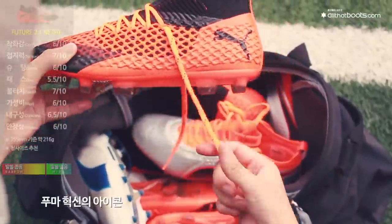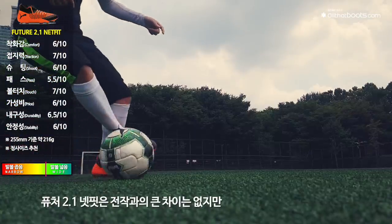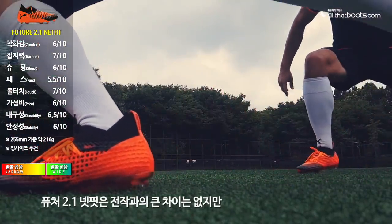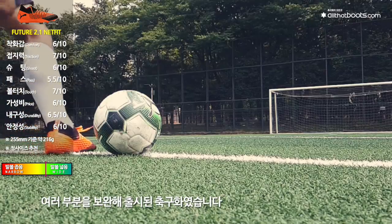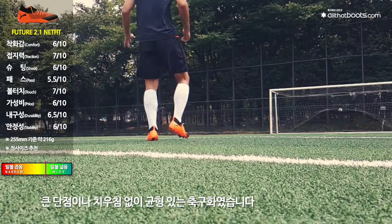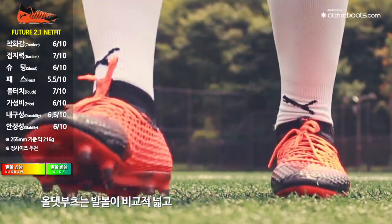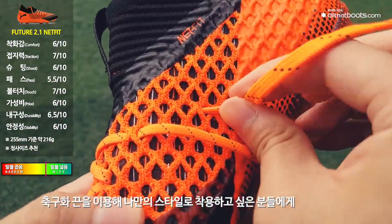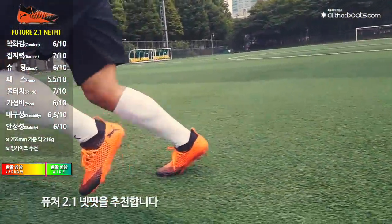퓨처 2.1 넷핏은 전작과의 큰 차이는 없었지만 여러 부분을 보완해 출시된 축구화라는 생각이 들었습니다. 큰 단점이나 치우침 없이 균형 있는 축구화였으며, 발볼이 비교적 넓고 넷핏 끈을 이용해 나만의 스타일로 축구화를 착용하고 싶은 분들에게 퓨처 2.1 넷핏을 추천합니다.